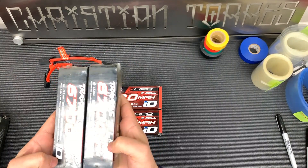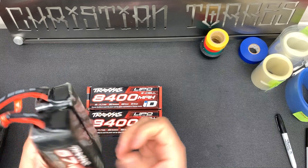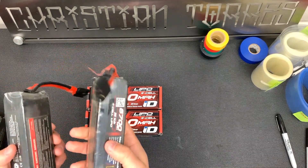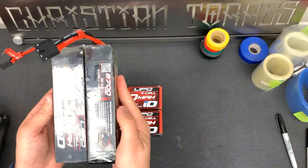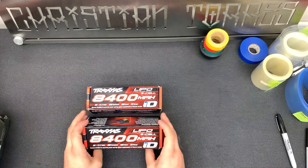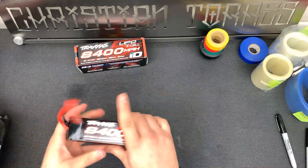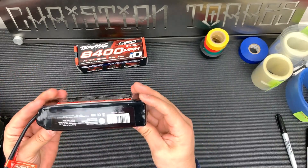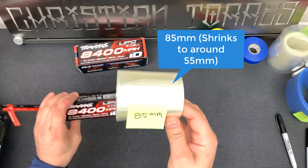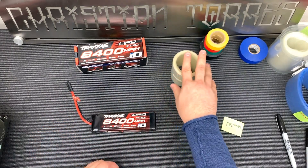I have my Traxxas 5A and 5B - these are 4S batteries. I have another new set that I haven't labeled or color coordinated yet, and we're going to be doing that in this video along with putting an extra layer of protection. I'll unwrap one to show the before and after - after bashing they get scratched up, but once you remove the second shrink wrap layer the batteries look pretty much brand new. I found that for this specific battery size, 85 millimeter clear shrink wrap from eBay works best.